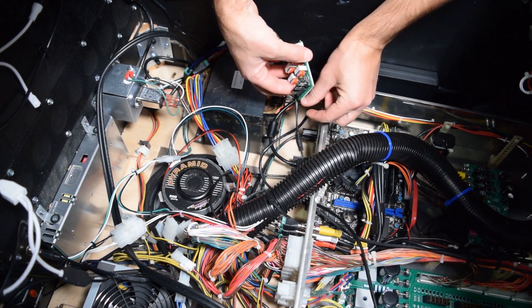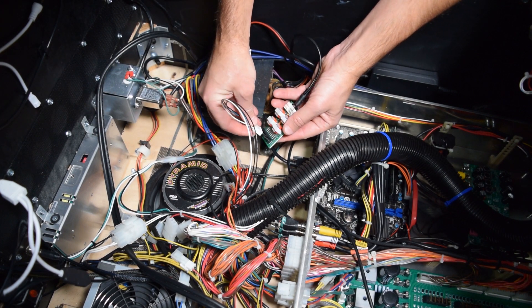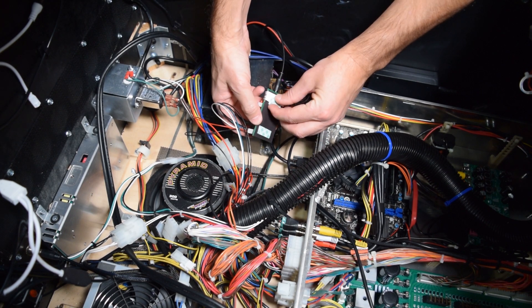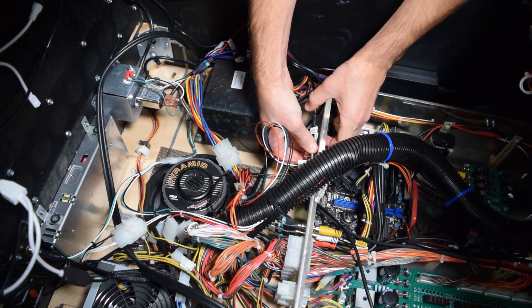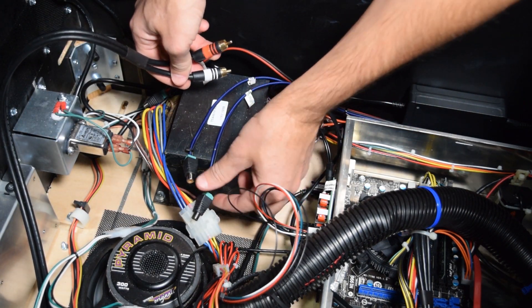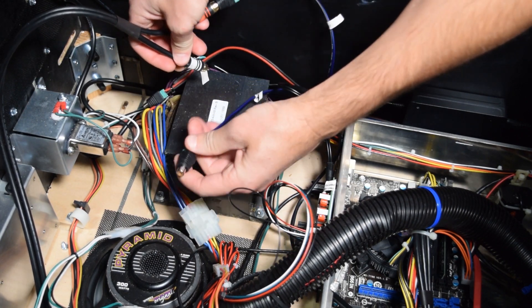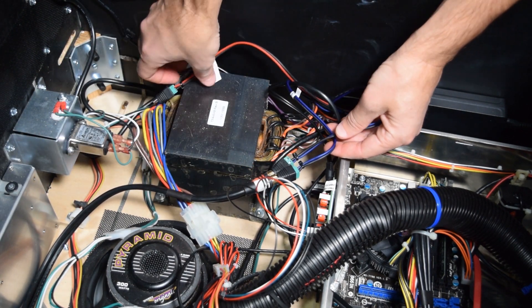Now plug the 5-pin connector and the 2-pin connector from the pinwolfer RCA harness into the expander board, and then plug the 3.5mm cable from the amp wiring harness into the expander board. Use the included double-sided sticky tape to mount the expander board to the back of the enclosure. Here is a picture of how it should look once properly installed. Next, take the red and white RCA cables from the back box speakers and connect them to the amp wiring harness. The red RCA connector should be connected to the cable labeled right speaker, and the white RCA connector should be connected to the cable marked left speaker.